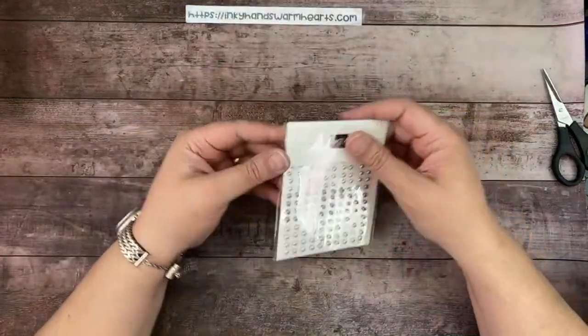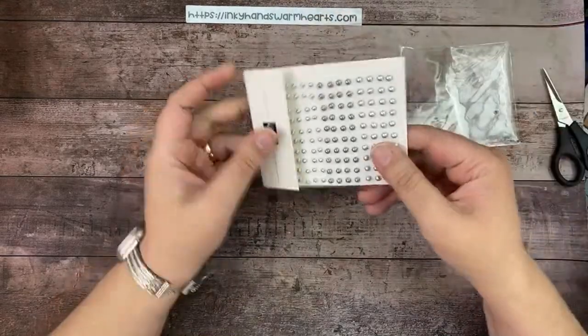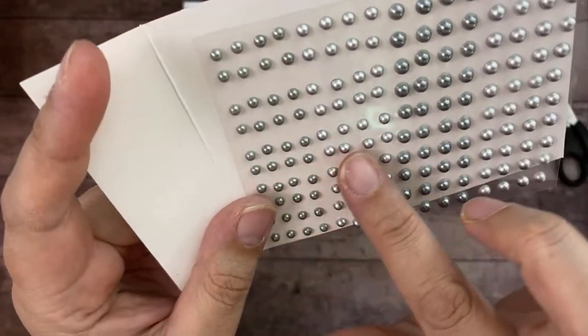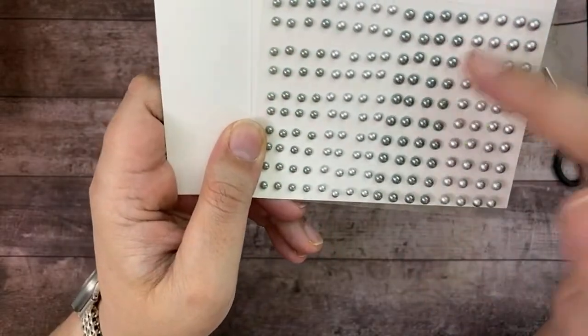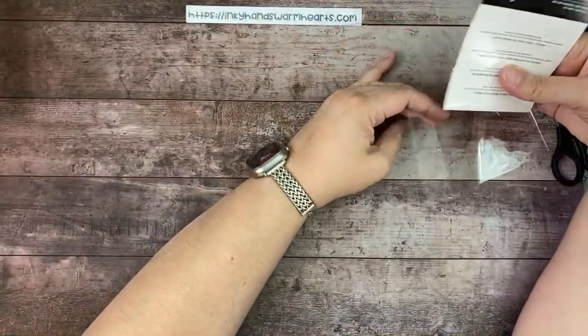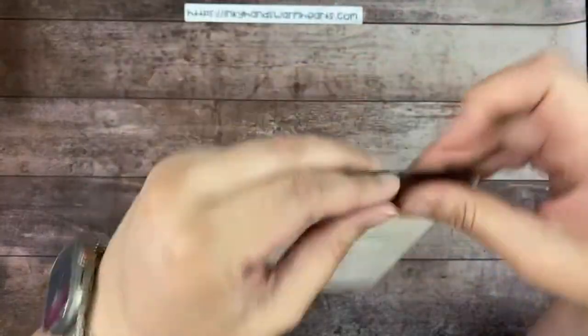I also forgot to show you these gray pearls — the only other embellishment I got. They're gray and silver, representing Basic Gray and Smoky Slate. The darker ones are Basic Gray and the lighter ones are Smoky Slate, and I just think they're gorgeous. I got two packs because I really like them.